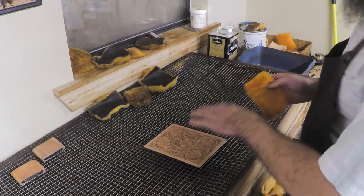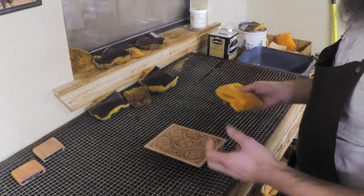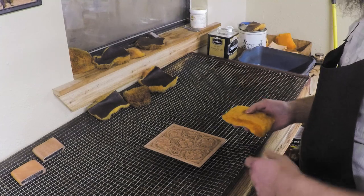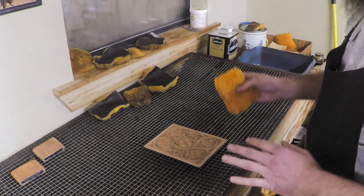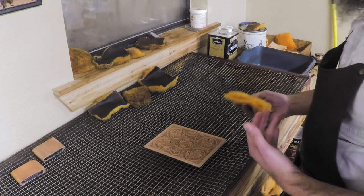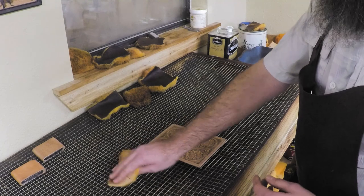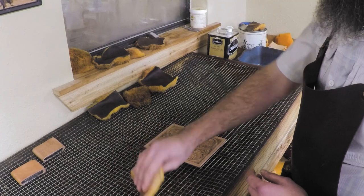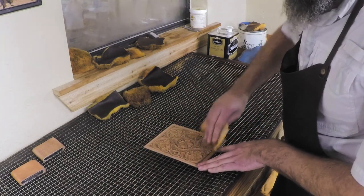If you want to go dark and fairly deep in color, you can certainly go on pretty heavy with that first coat. But I'm going to show you my most popular finish — what we call a light oil antique. I just want to give it a nice even coat; it's not gonna be super heavy. Get a little bit of oil on the pad, wipe just a little bit off, and then you should be able to go on evenly. I want to start in the middle and work my way out.